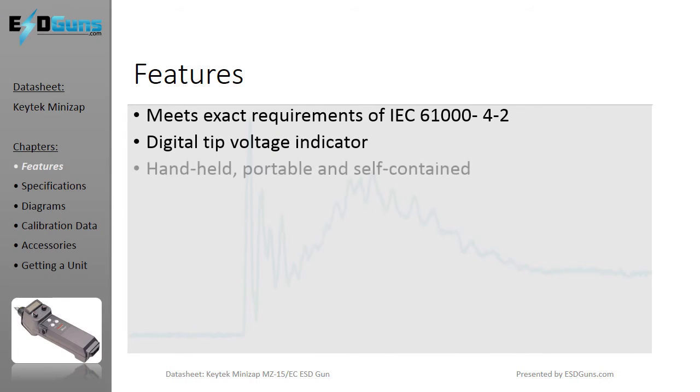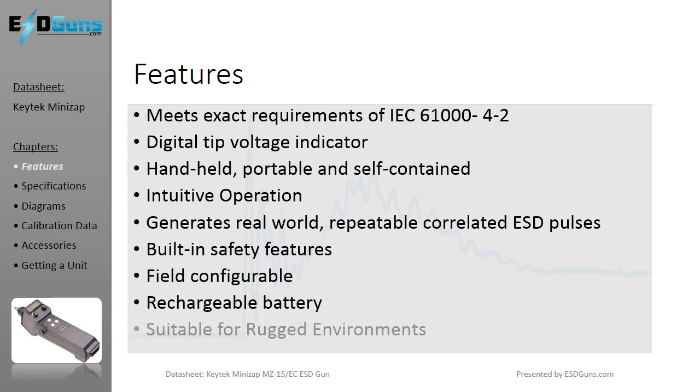The Thermo Scientific, formerly KeyTech, MiniZap ESD Simulator is a totally integrated, lightweight, easy-to-use handheld tester that withstands long-term operation in rugged environments. By simply interchanging the plug-in tips, you can test to other standards and perform reality checks that indicate product performance.